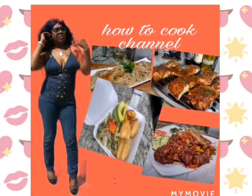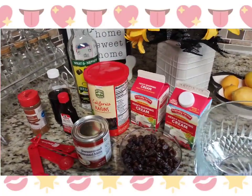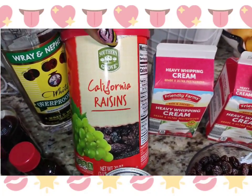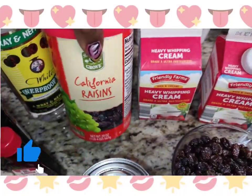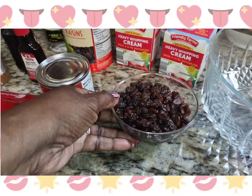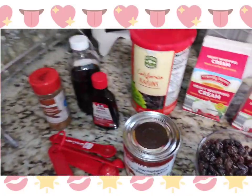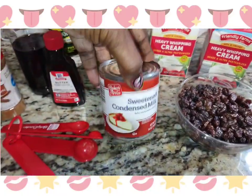I'm ready to turn out this rum and raisin ice cream. The raisins are one cup and I added half a cup of Jamaican white rum. I purchased these raisins at Aldi's. The Ray and Nevea white rum is what I use, but if you don't have it you can substitute another rum of your liking. Traditionally back in Jamaica, they use the Jamaican Ray and Nevea white rum.